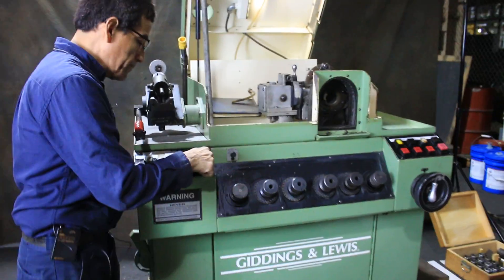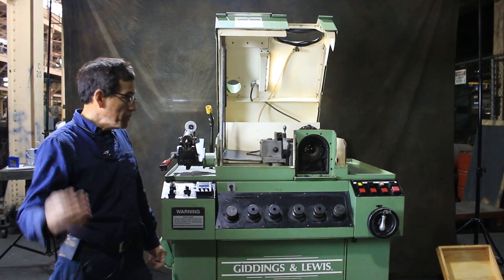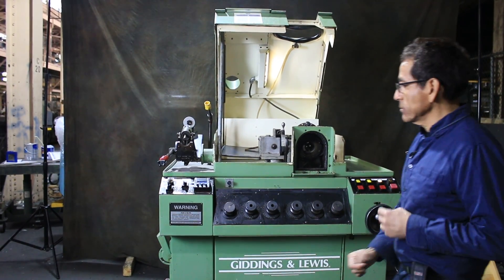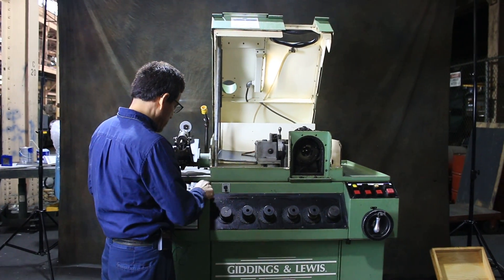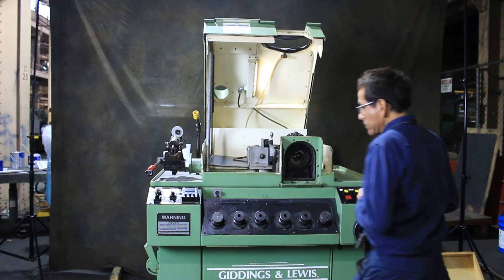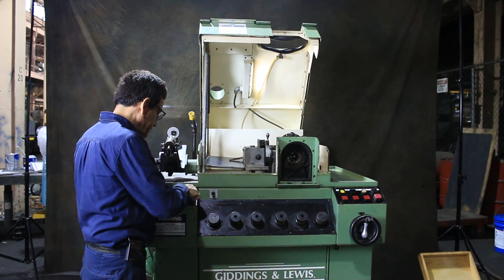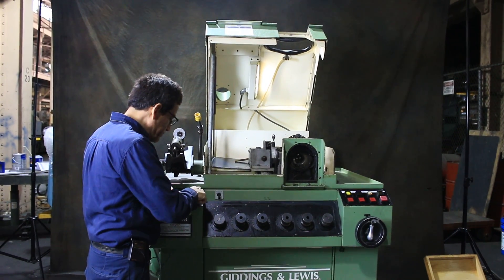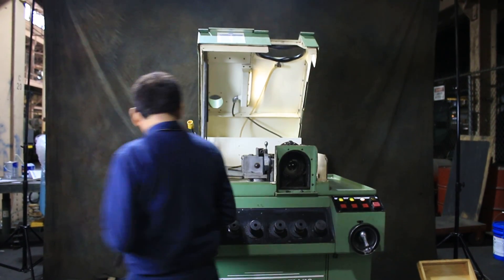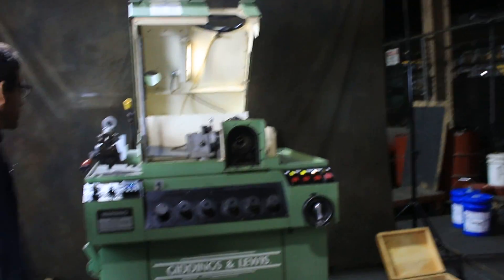I'm going to put another number here — for example, ten. I'm going to start again. Let me choose another number. Right now, I put a third number just to demonstrate that the count really works.